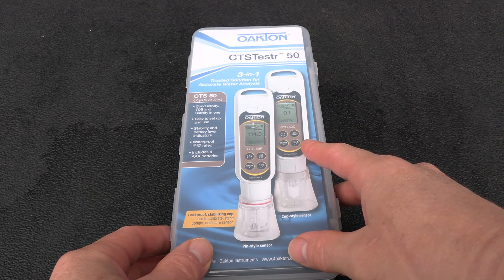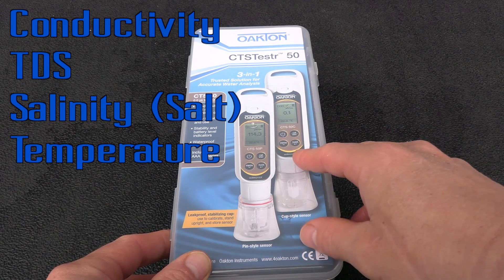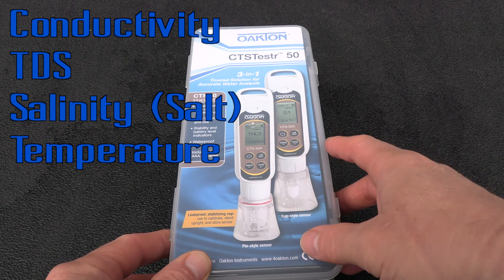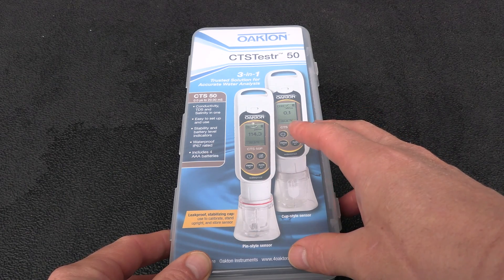This is the Oakton CTS Tester 50. This is a 3-in-1 tester — it does conductivity, TDS, and more importantly salinity. One reason why you want to get this tester is to test the salt level in your pool.